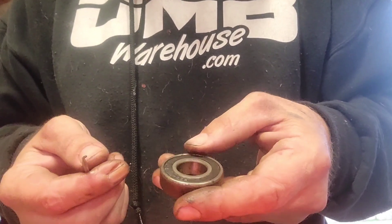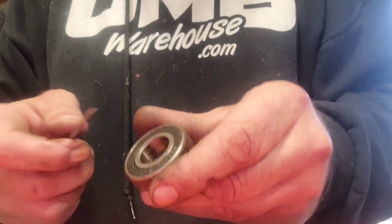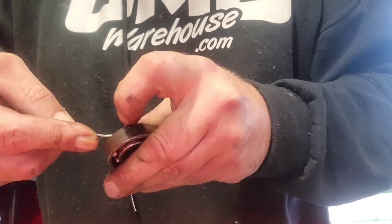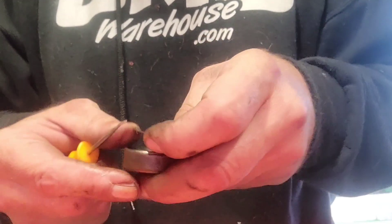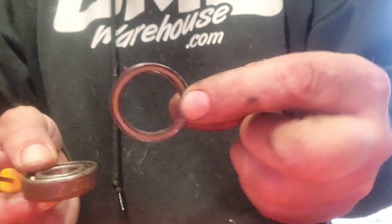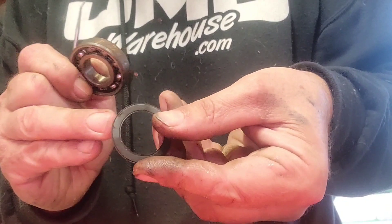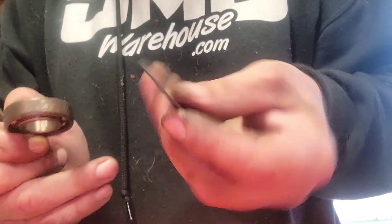What you want to do is take your pick, go in along the edge, and just pry that seal up. Once you get it started you can pretty much use your fingers. There you go — it's just like a thin thin metal washer that's very malleable and it has rubber on it. Pressure holds it in here.